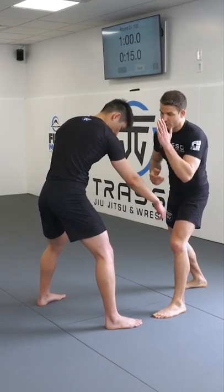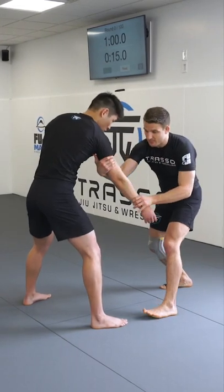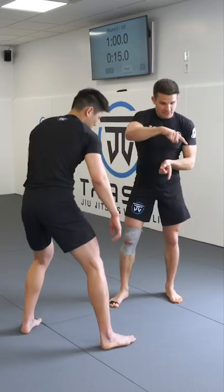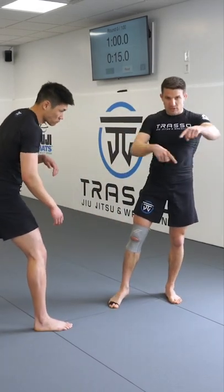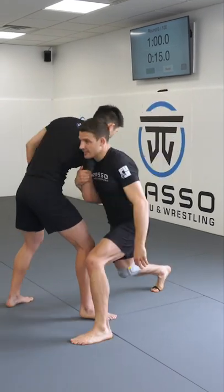I like to step this lead leg forward in a forward motion, because if I try to circle from here once I arm drag — not that you can't get it — but as soon as I start circling, he's going to start circling, and I lose the opportunity. So I try to close the distance quicker when I arm drag by coming straight in.